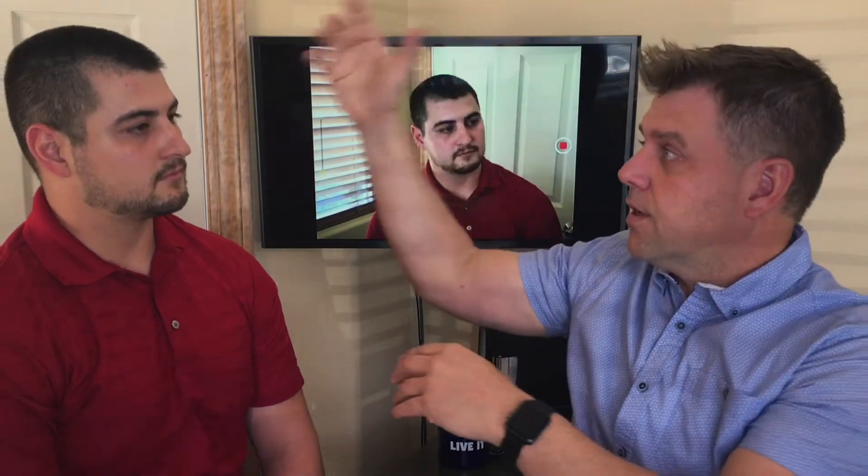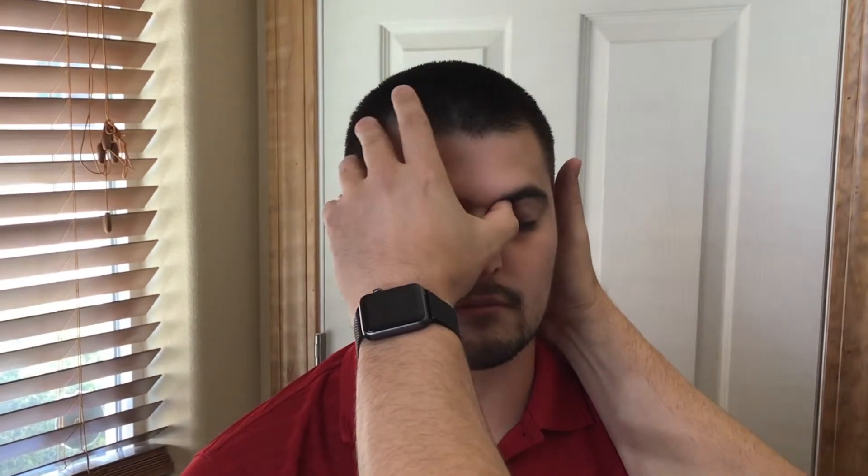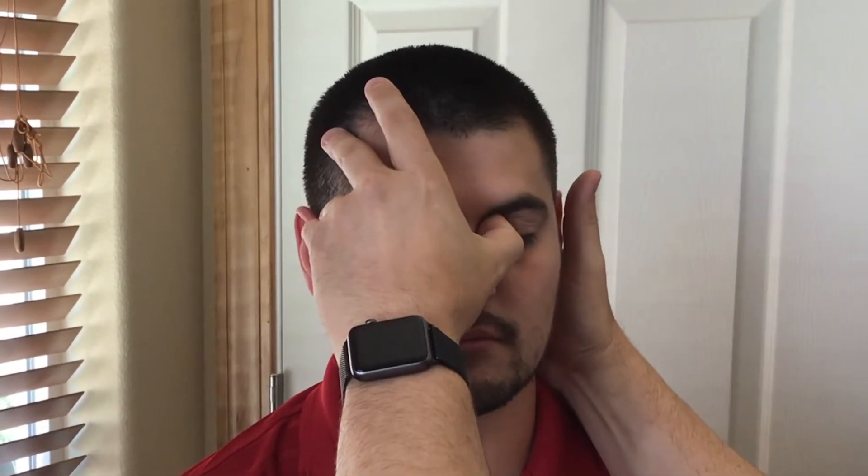The other muscles we're going to be testing include the medial rectus and lateral rectus. We start by feeling for the superior oblique first, which involves feeling up into the bridge of the nose — right next to the eyeball and then going into the skull, up in that direction. You can actually feel the sling on some people; you can feel the muscle itself.